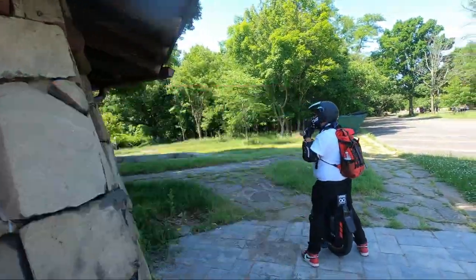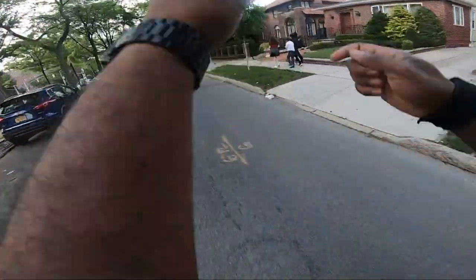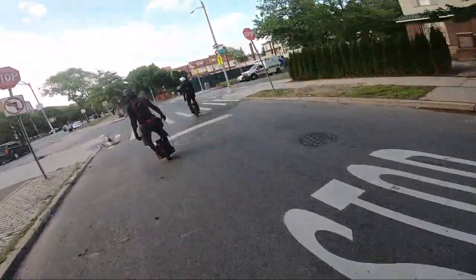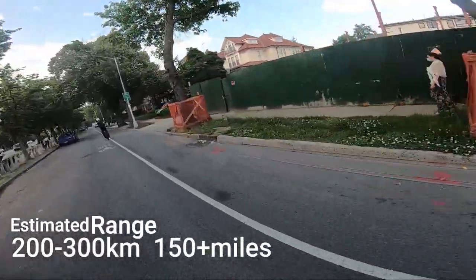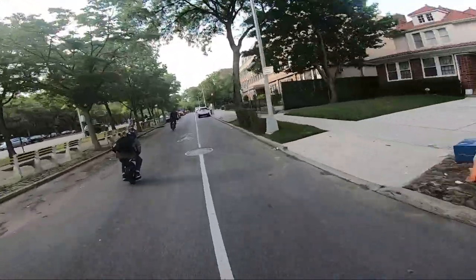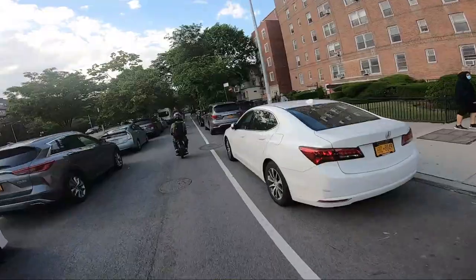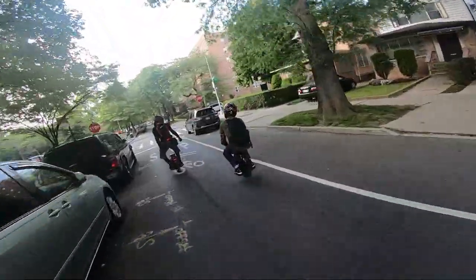The no-load speed seems to be much higher, coming in at 106 kilometers per hour — that's insane. The cruising range is expected to be 200 to 300 kilometers for a 70-kilogram rider. It's a 3500-watt motor, and this time there's going to be a new hollow motor, which is already featured in the RS and will also be featured in the EX and EXN and the Monster Pro.